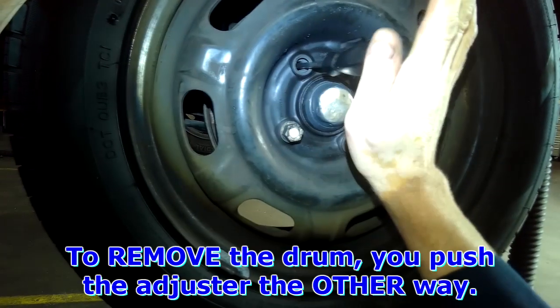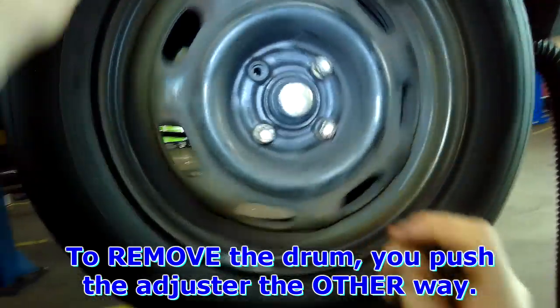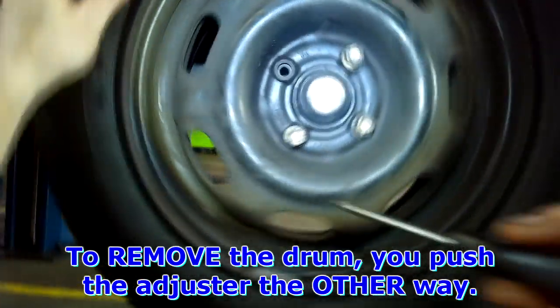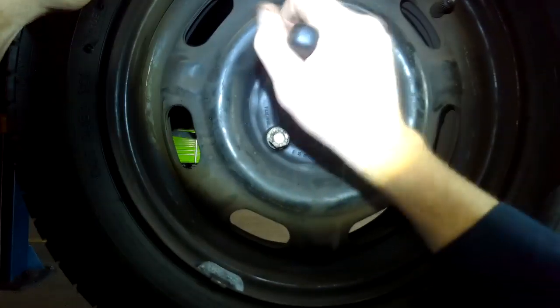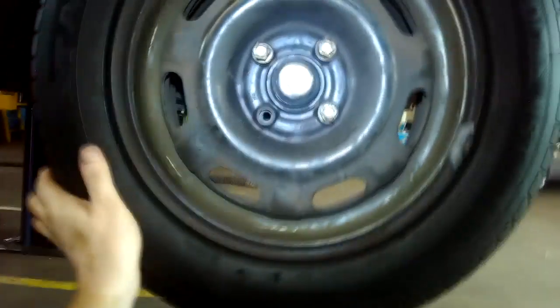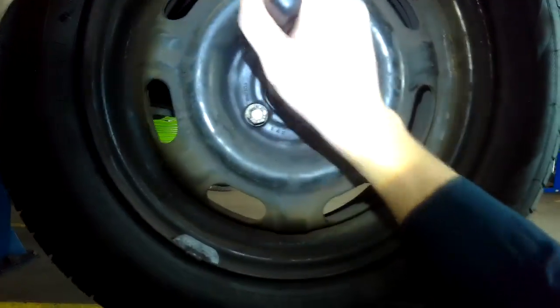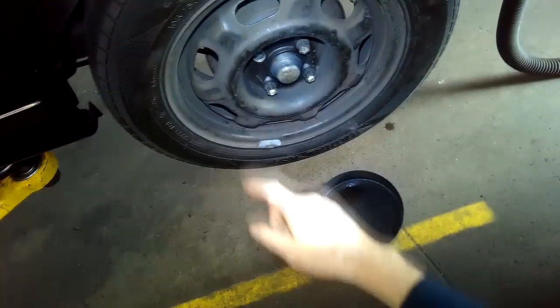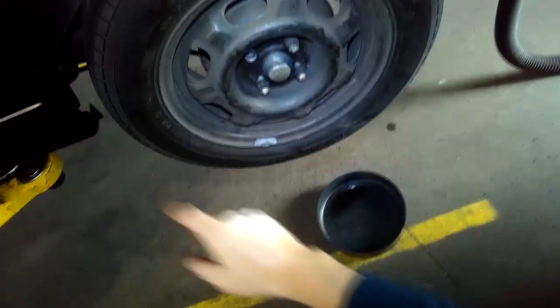Then you lever up and you can see the drum is already dragging a little bit and you can hear it ratcheting. That's it — just pull it down until it stops, put the bolt back in, then adjust the handbrake and you're done.